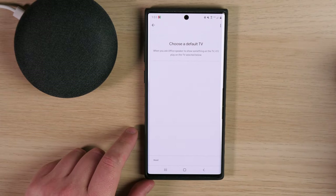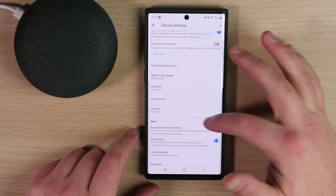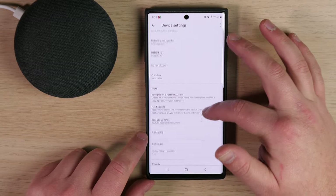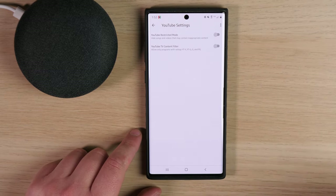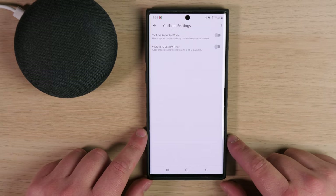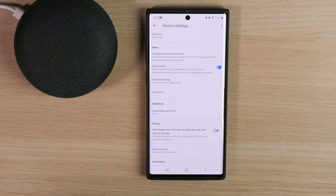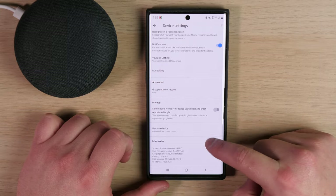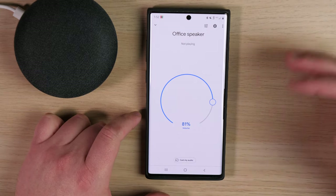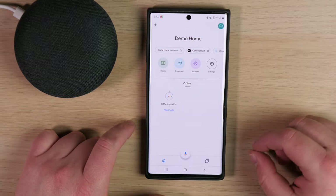You can choose a TV — when you ask the Office Speaker to show something on the TV, it'll play on the TV selected. Going back, there are equalizer settings and notifications. If you have this in a child's room, you can set up parental locks where YouTube Restricted Mode hides songs and videos with inappropriate content and allows only programs up to a PG rating. You can also use Duo Calling, which is a Google app similar to Facebook Messenger or Google Hangout. If you ever need to remove the device, click 'Remove from Home and Unlink' at the bottom. Tap the back arrow in the top corner to return to your home's homepage.